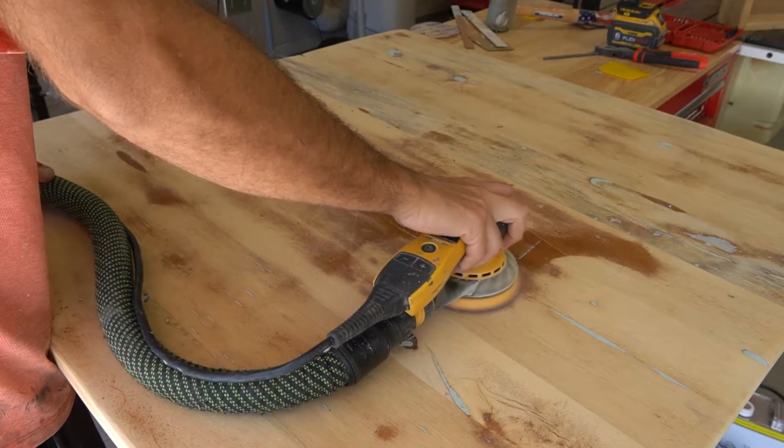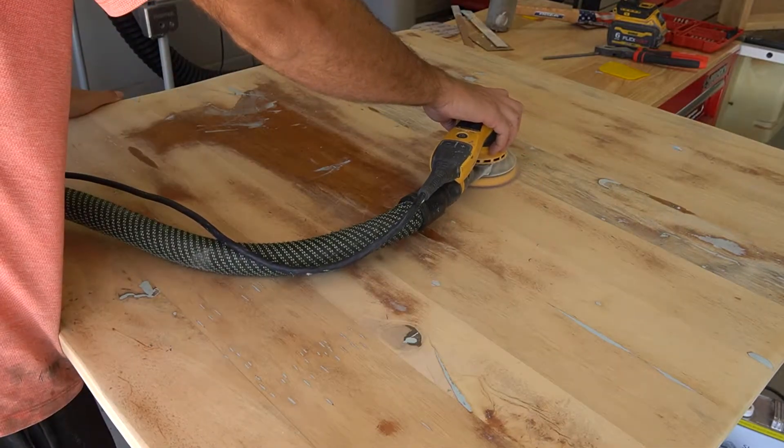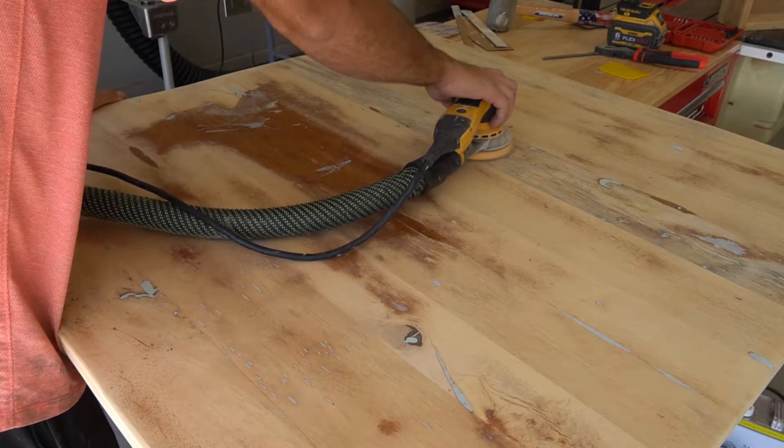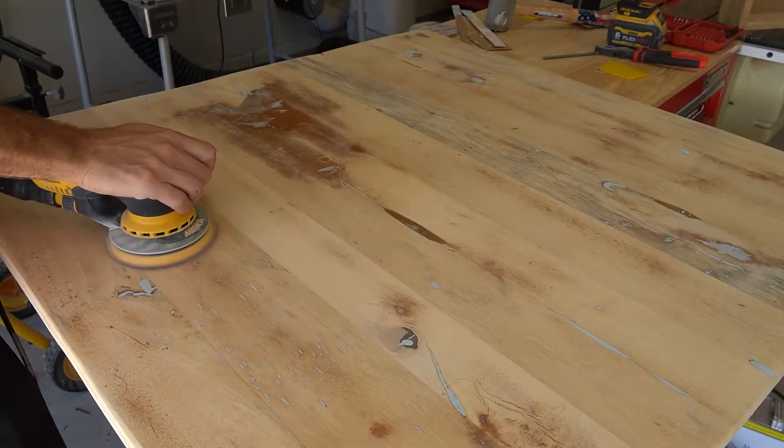Hi everyone, it's Adam with Milo's Restoration, and today I am back with another video in the series that I said I was going to do — not the furniture flipping, but a paint talk with another client project here.